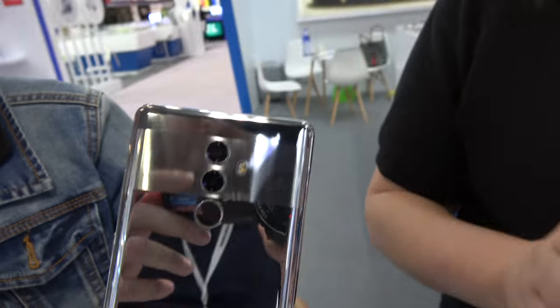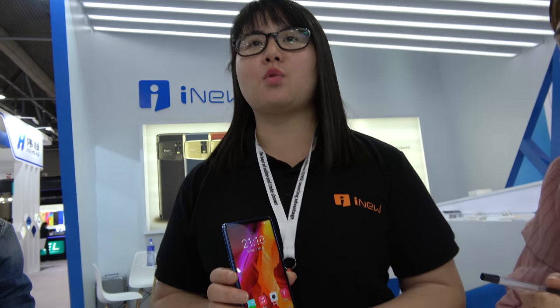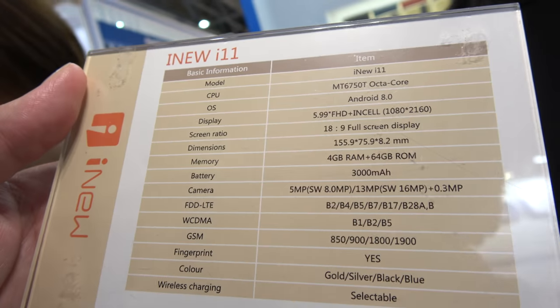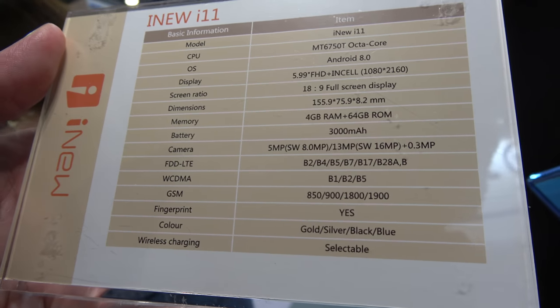I can see myself inside, right? Nice. So what kind of price are we talking here? Now we are selling to the customer, it's 120 USD. For how many pieces? The MOQ is 3,000 pieces. And this is the chipset — octa-core. Octa-core, yeah. Octa-core, and the storage is 4 plus 16. And the megapixel is 8 plus 16.